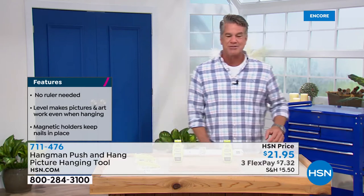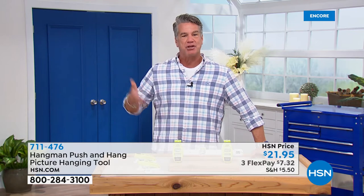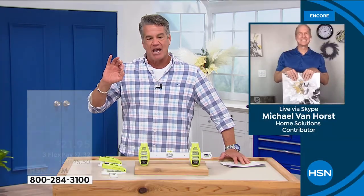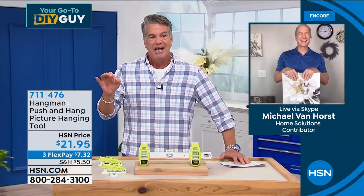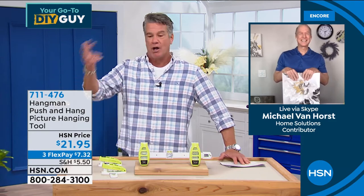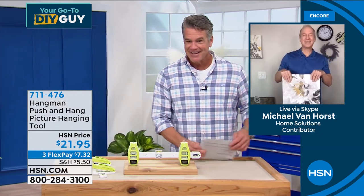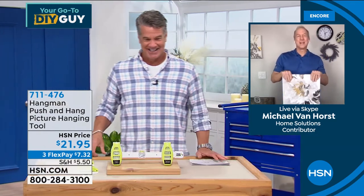Michael Van Horst, the inventor, is standing by. We've brought this back year after year. For about a $20 bill, this is one of the best investments you'll ever make if you hang pictures. And we all do that. Welcome to our show, buddy — tell everybody about it.